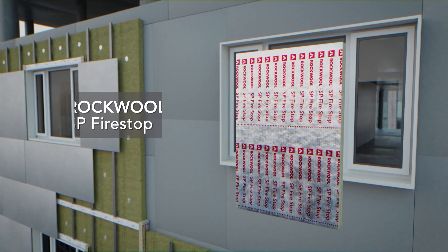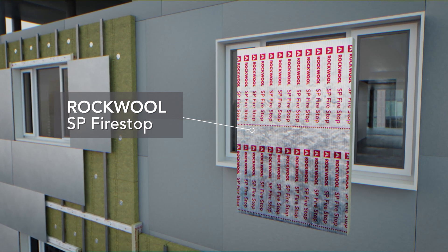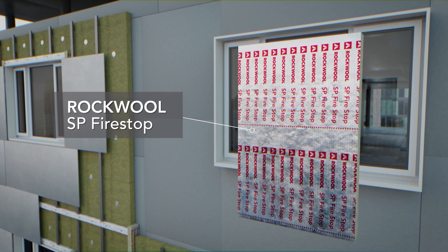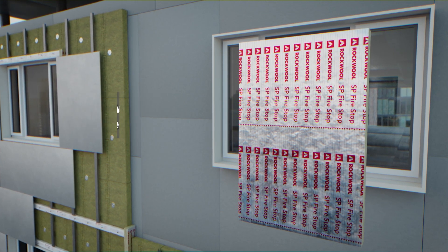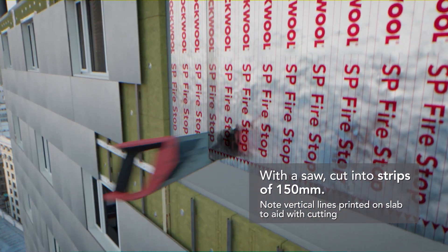Rockwool SP Firestop is a cavity barrier suitable for vertical use in rain screen systems. Designed to fully fill the cavity, the product is tested to provide up to 2 hours fire performance. Using a sharp knife or saw, cut SP Firestop Slab along its length into strips.